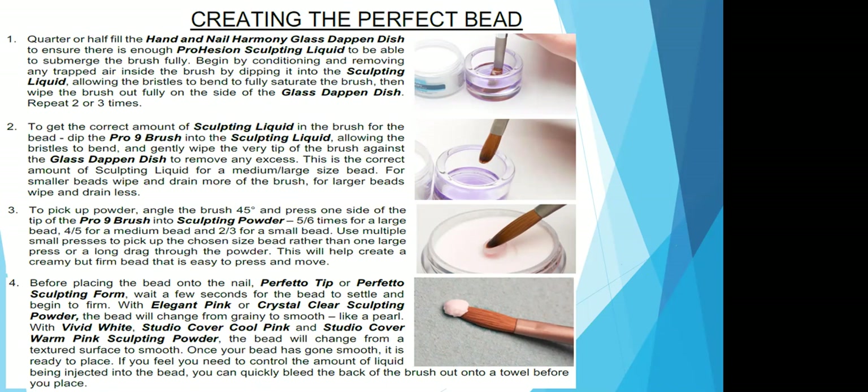Once the bead has gone smooth, it's ready to be placed. If you feel like you need to control the amount of liquid being injected into your bead, you can bleed the back of the bead onto a towel before you place it onto the nail.